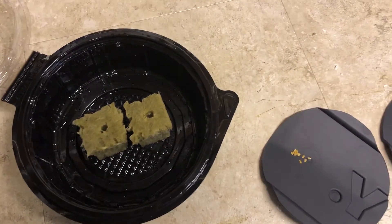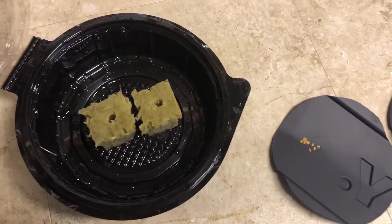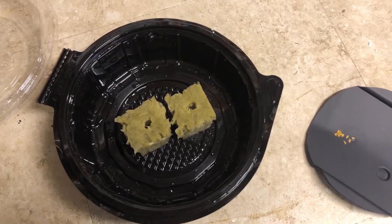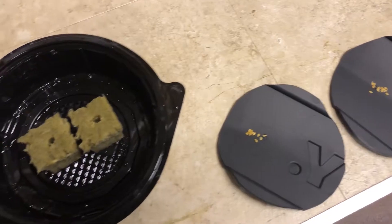Welcome to episode one of the Max Bloom versus the High Bay LED Light. In the previous video, that was just the intro to the video series, I kind of showed you my grow tent and how I had everything set up. So right now I'm just going through some preparations to get this experiment started.